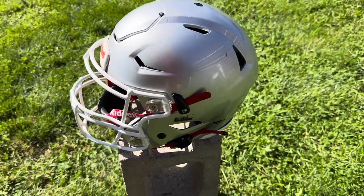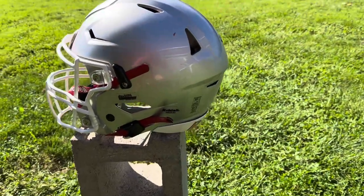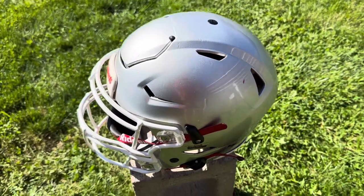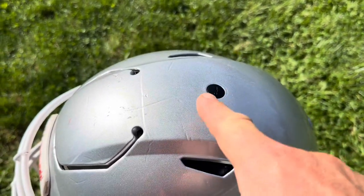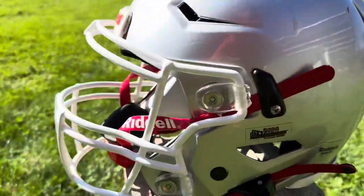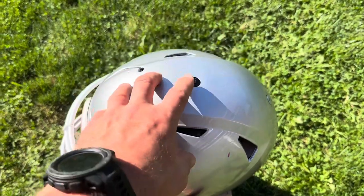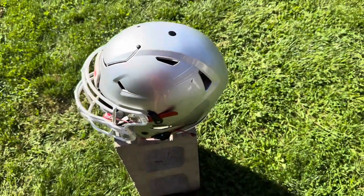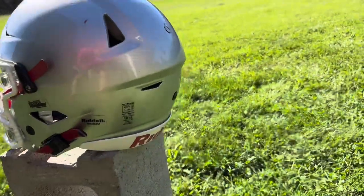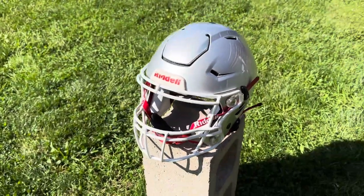First and foremost, you've got two options when you buy this thing: the adult version or the youth version. They are pretty much the same helmet — the only difference is one of the inflation points. The adult version has four inflation points: one at the top of the crown, one in the back, and two on the sides. The youth version has all those inflation points except the crown will not inflate.